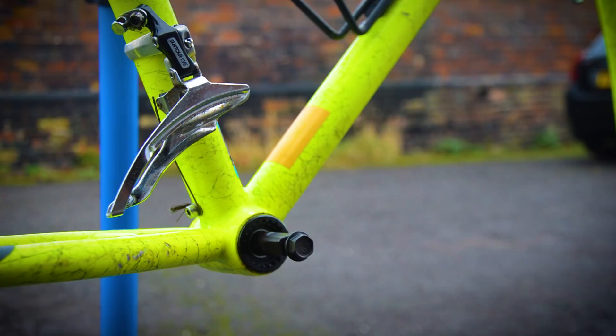We're back with the Trek after the Evaporust treatment on all the parts and I have to say I am super impressed with it. The derailleur cage was all rusted before and it's cleaned up nicely — it's nice and chromey again. The pitting is there where the rust has eaten through, but looking at it, it is night and day the difference.